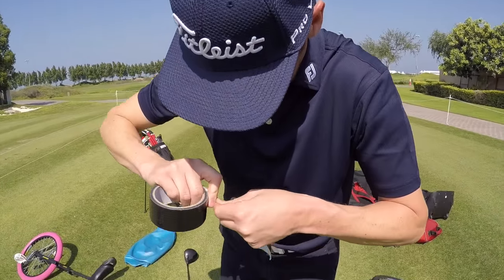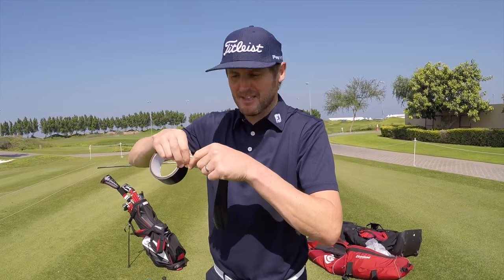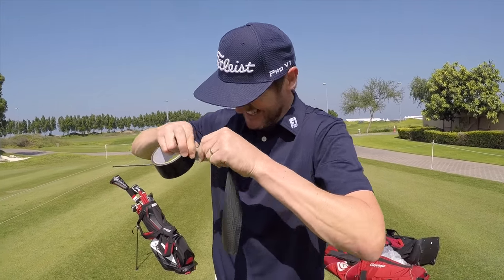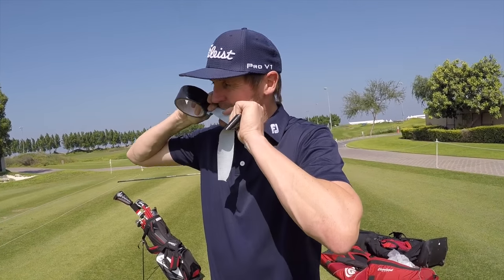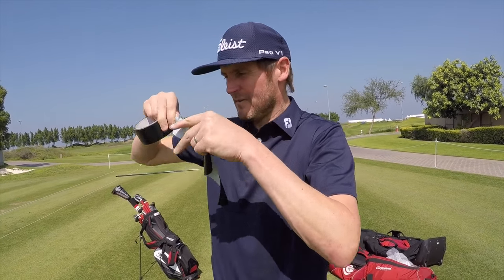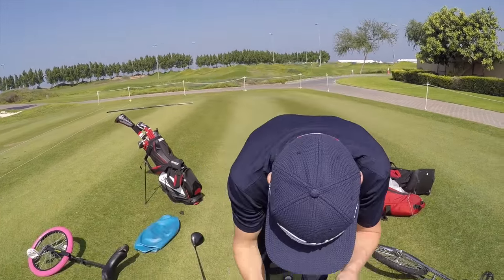What are you doing Casey? Trying to cut a bit of duct tape actually, Dan. What are we using the duct tape for? Well if I can cut it... well done.